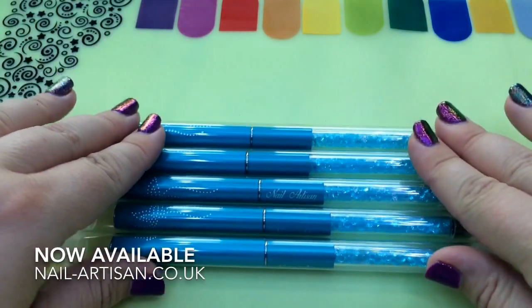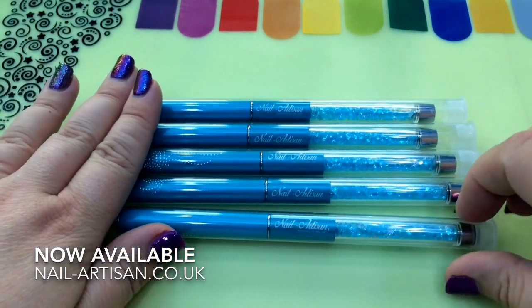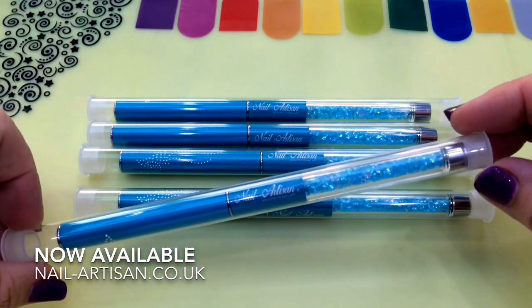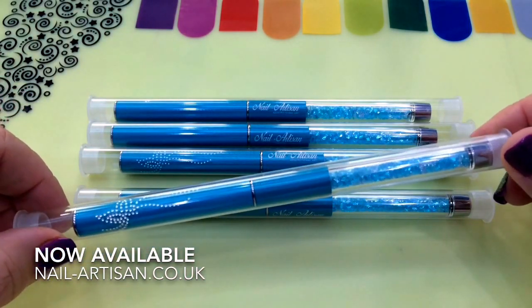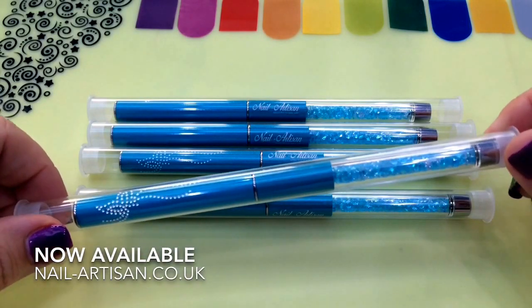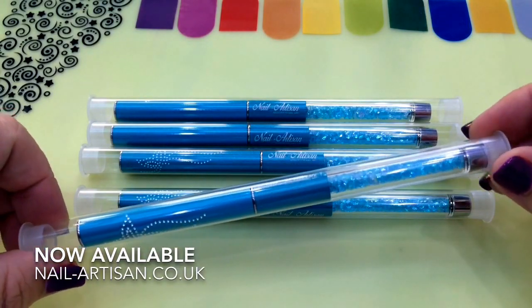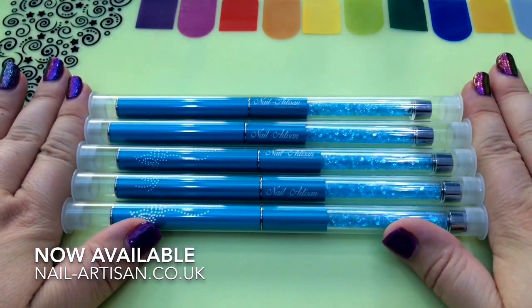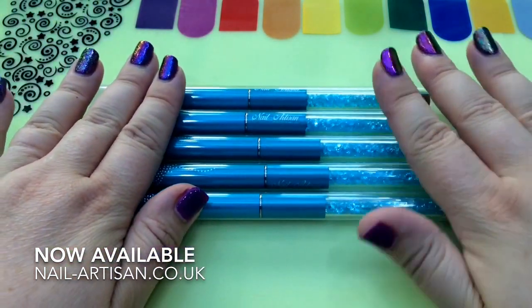Hello everyone, welcome to my channel again. I'm going to be showing you today these brand new nail art brushes from Nail Artisan. I have five and there are more in the collection — if you watch my video to the end, I'll show you the other brushes that are in this set. There are gel brushes and acrylic ones as well.